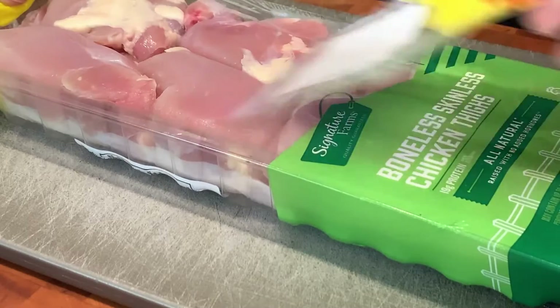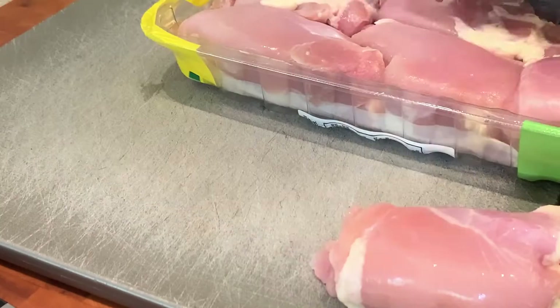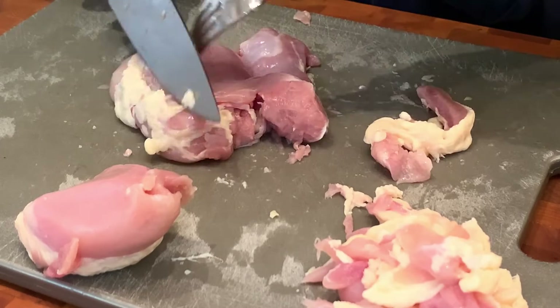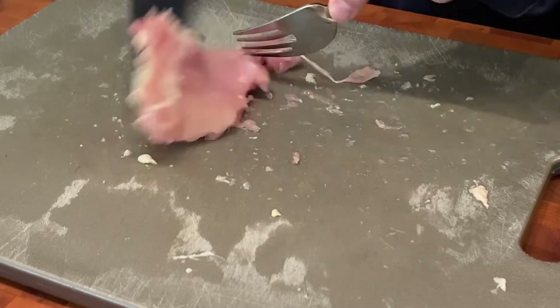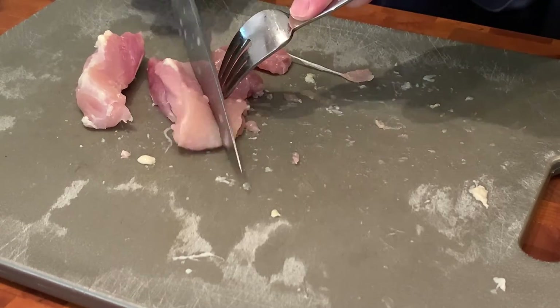I'm going to start with the chicken first. You can use chicken breasts or chicken thighs — I actually prefer chicken thighs myself. I find they have a little more flavor. Go through and trim a little bit of the fat off, then we're going to cube them up into small bite-sized pieces, maybe three quarters of an inch to an inch or so.